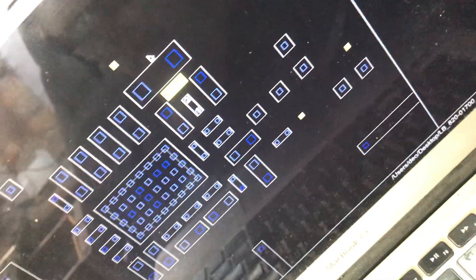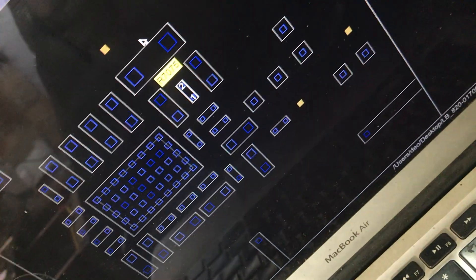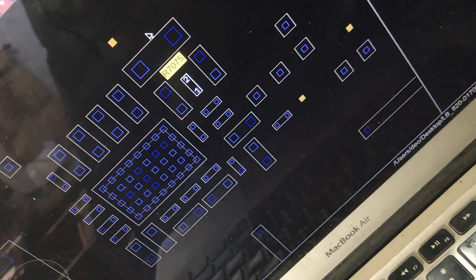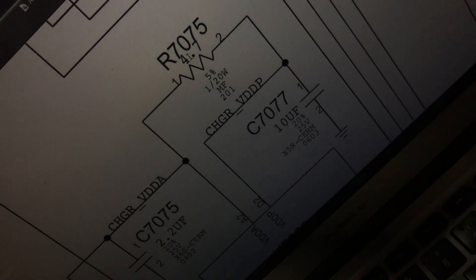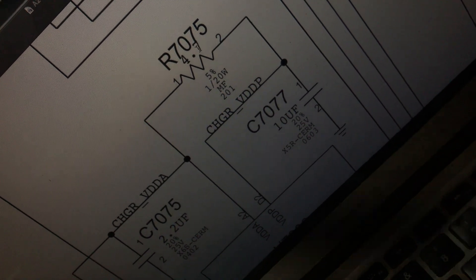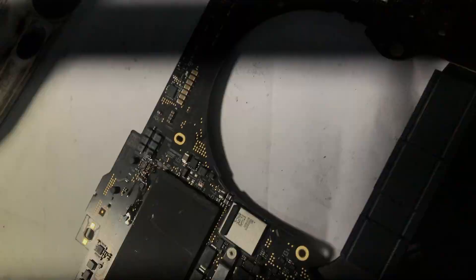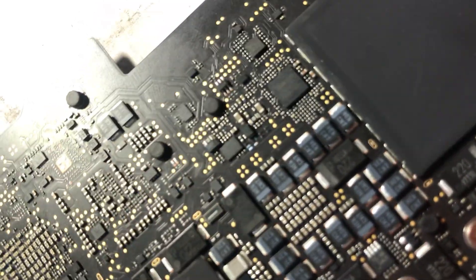The resistor is R7075 and it's a 4.7 ohm resistance. This resistance had blown up. I accidentally lost the old one when I removed it.